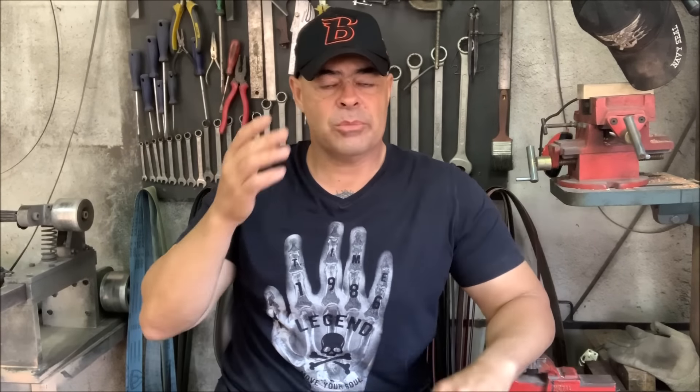Olá, meu querido irmão, por aqui professor Berardi. Seja muito bem-vindo ao meu canal e nesse vídeo eu trago uma notícia excelente para todos nós da cutelaria brasileira.